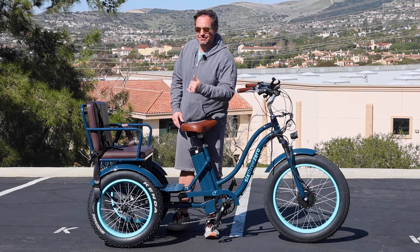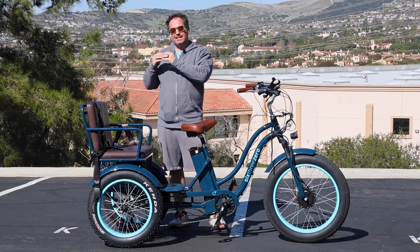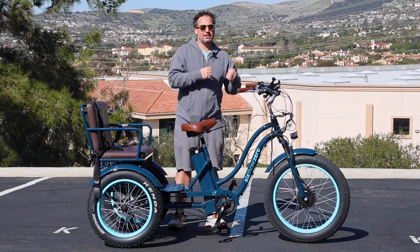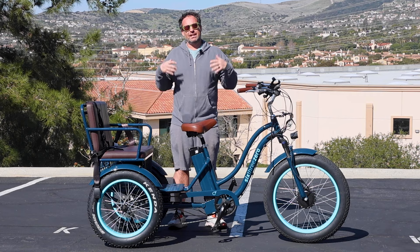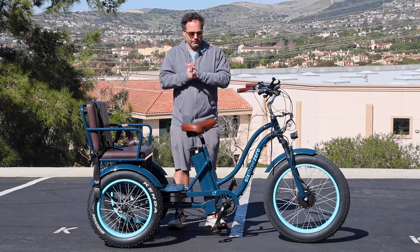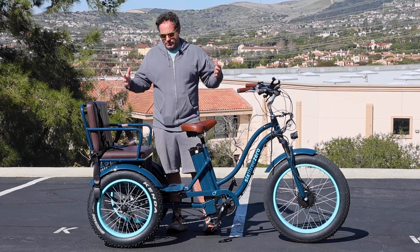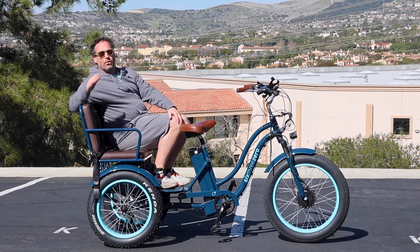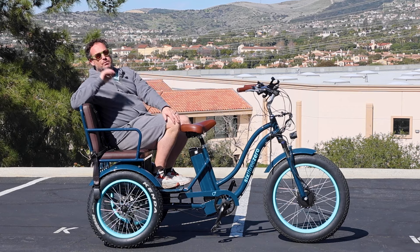Right here I've got the EVRYjourney eRickshaw three-person bicycle from 630. This is really cool. This is an electric bike and if you want to see more about it, check out the link in the description below. Also check out our channel — we've got tons of videos of this being ridden around. This is a rickshaw, a three-person bike. You can fit up to two adults back here or three kids.